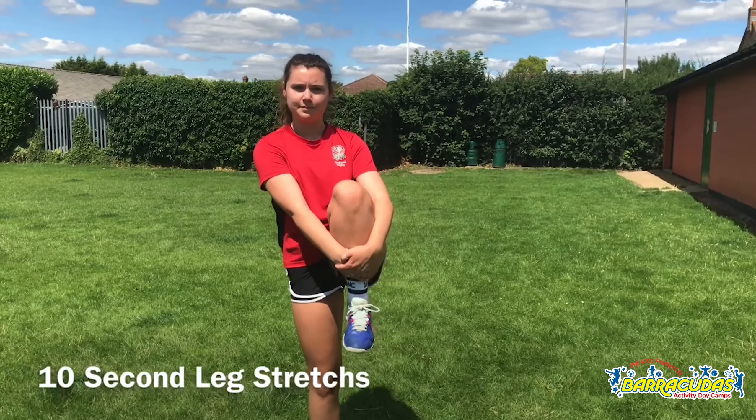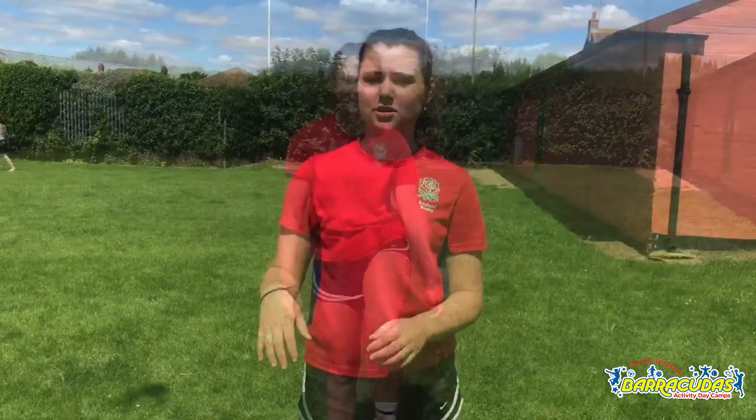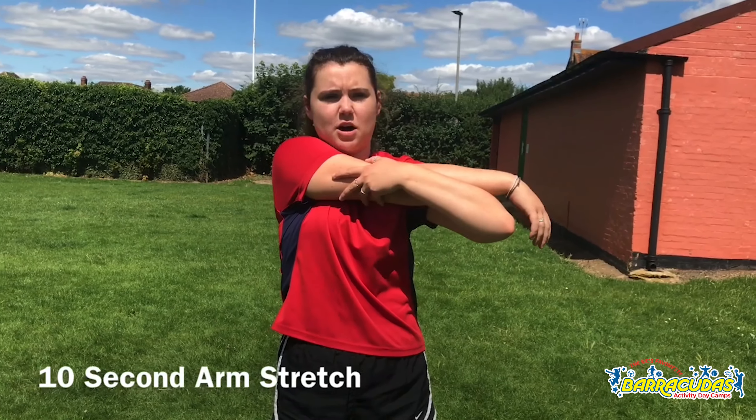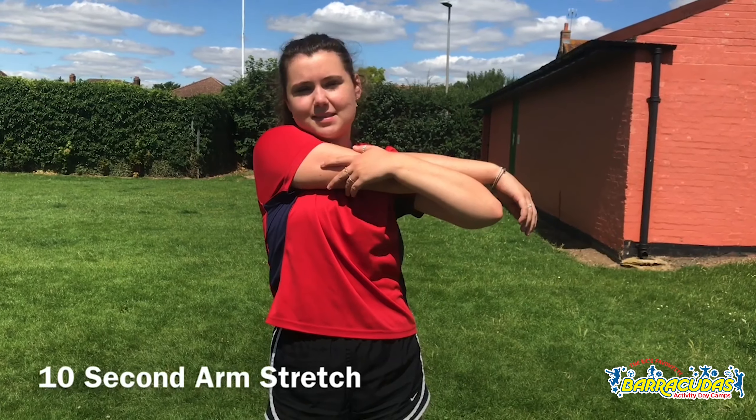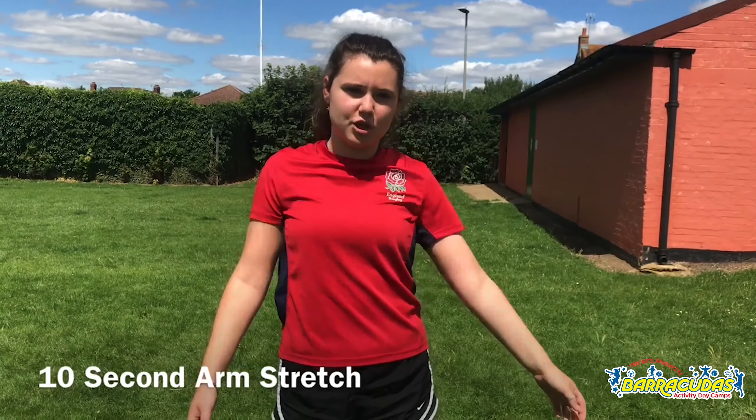Our last stretches today — going in with the arms, same as we did for the warm-up. Just hold them for ten seconds and then switch your arms.